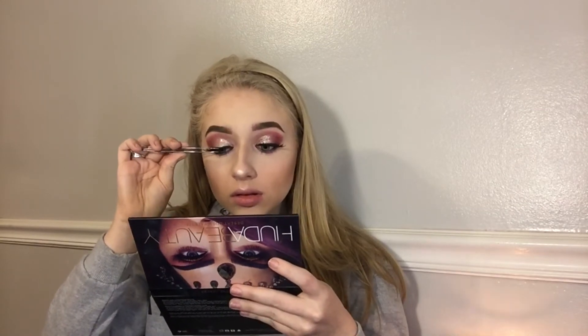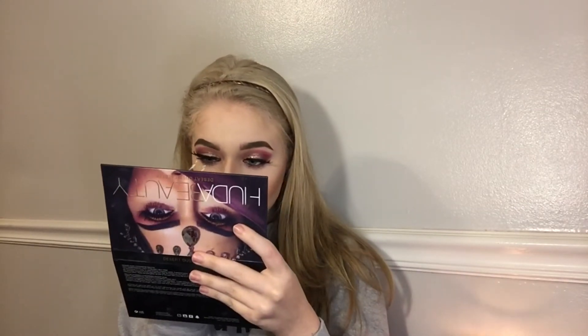Now I'm going to apply false lashes — I'm using my Eyelore ones. I really only use Eyelore and Ardell lashes; no specific reason, just the ones I prefer. I'm going to use Duo glue — the hypoallergenic one — because it is by far the best glue I've ever found for lashes. Then I'm just going to go back in with my Buxom Mascara.